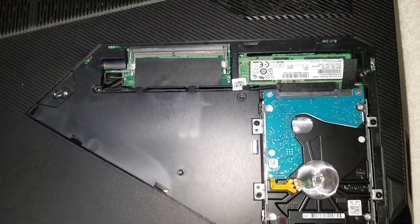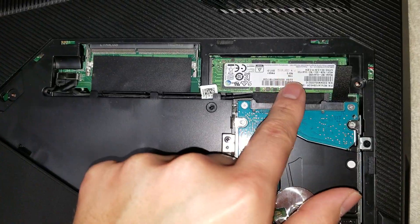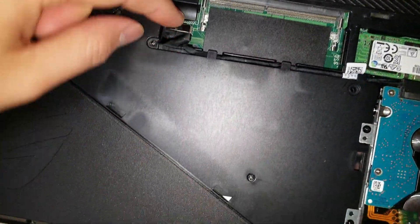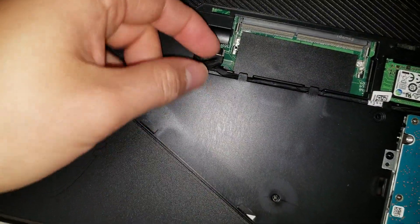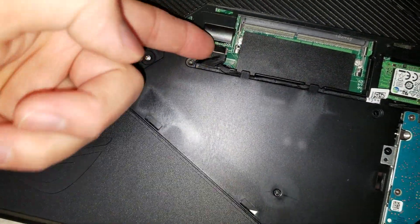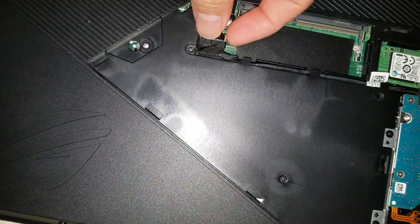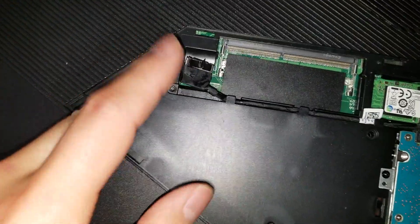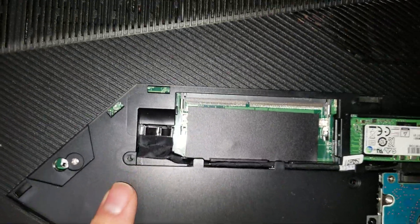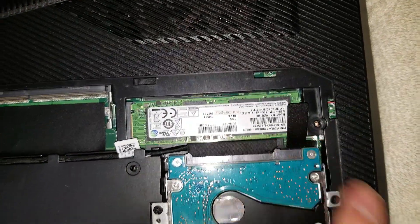Once you do that, there are a few screws under here. You don't need to remove the screws for the hard drive or the SSD, but you will need to disconnect this connector. Just grab the little tab and pull on it. If it's stuck, use your fingernail to pull the side and then pull it to disconnect.